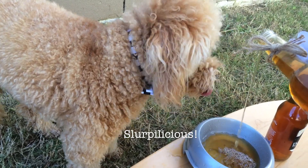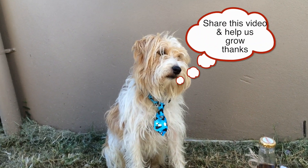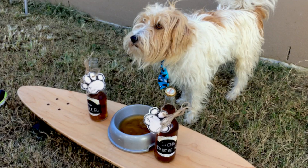Thanks for watching our video this week. If you loved it, please do share it. Like us on Facebook, check us out on Twitter, and on our Instagram account. But above all, have a fabulous week, and bon appetit.